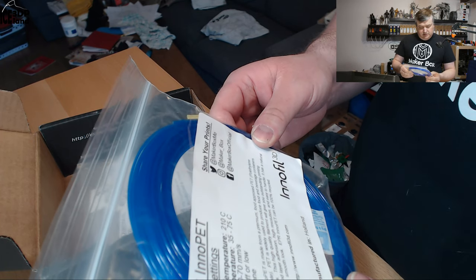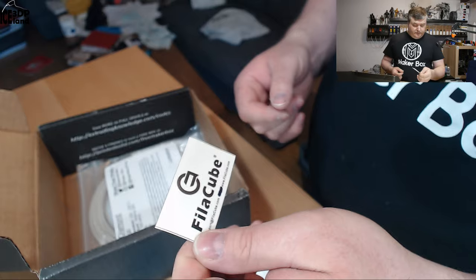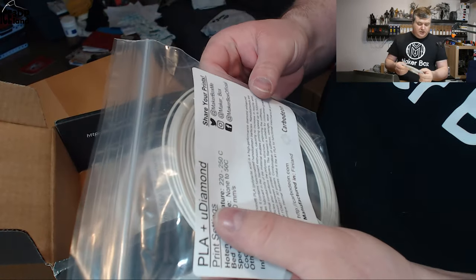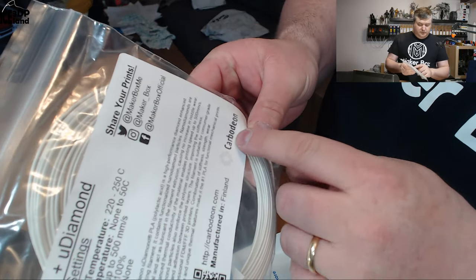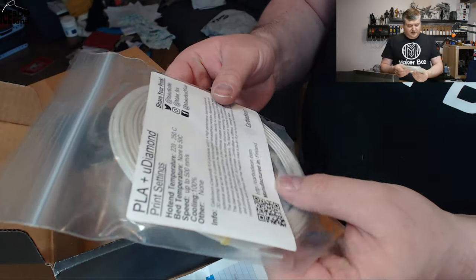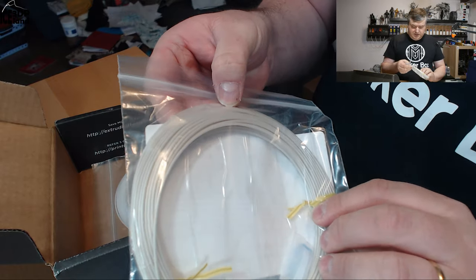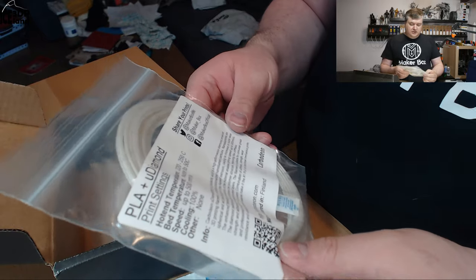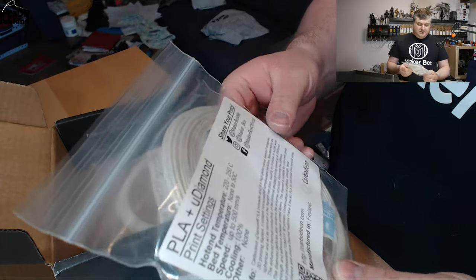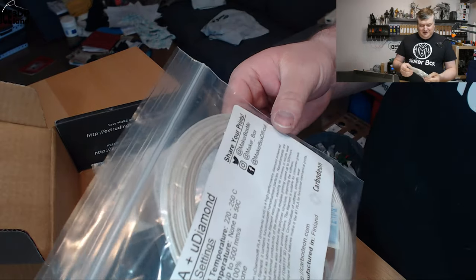It can be 100% recycled and it's a food-approved material. And here's a sticker from Fila Cube. And here's a PLA plus micro diamonds from Carbodeon — I'm not sure how to say it. This is manufactured in Finland and it's a really cool looking filament, very shiny and silky. I believe Chris from Practical Printing tried to print some functional parts for his Prusa printer with this filament but didn't get very good layer adhesion and the parts broke. But I look forward to trying this one out.